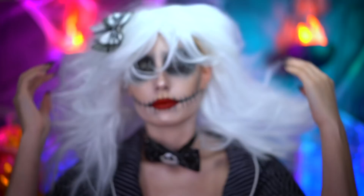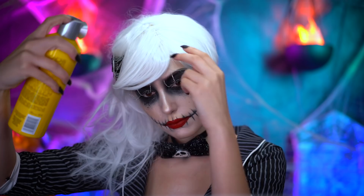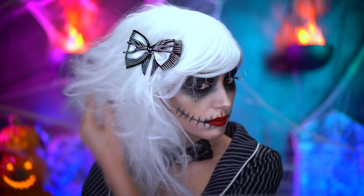And now it's time for the wig. I popped on a straight white wig and then decided to tease it to the side. You can go ahead and set that hair in place using some hairspray.